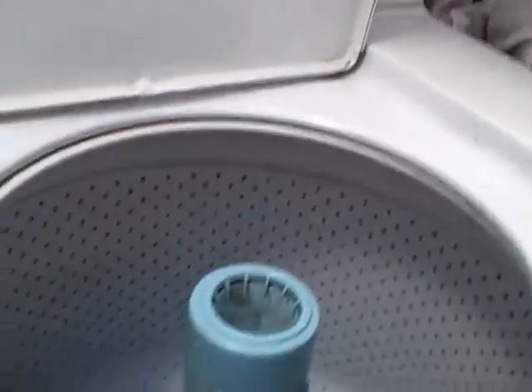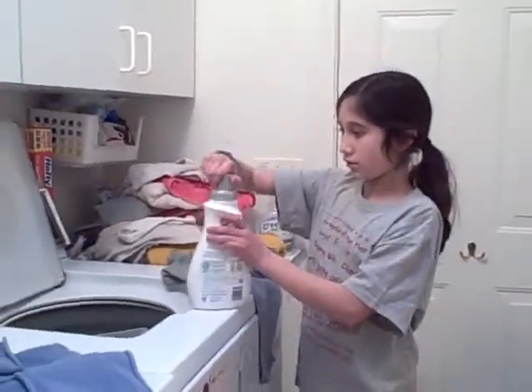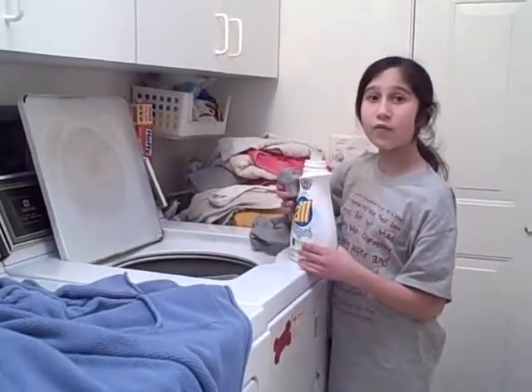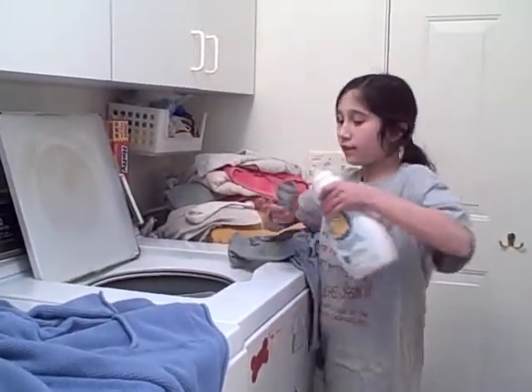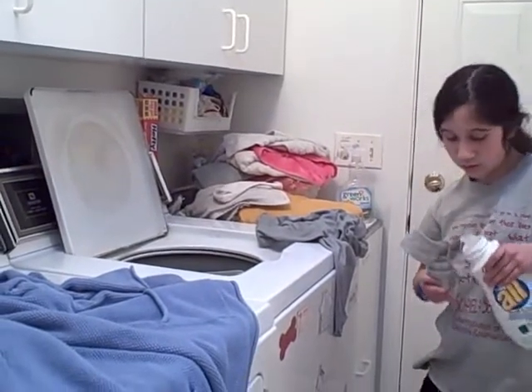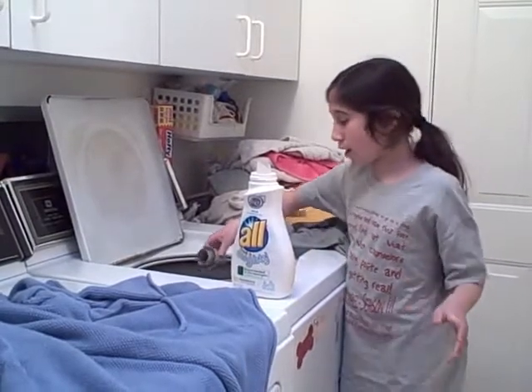Now I pull it out and the water starts falling in. Now I'm going to add the soap. Since we have well water, I only need to fill it up less than halfway. Now that I've filled it up, I'm going to pour it in.